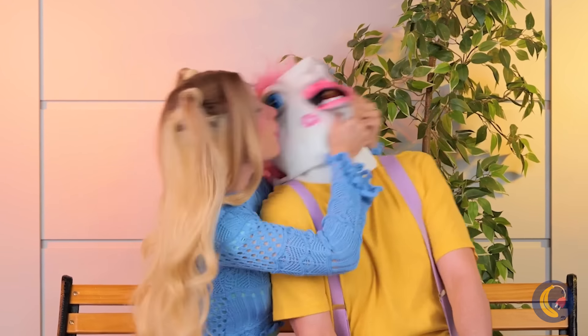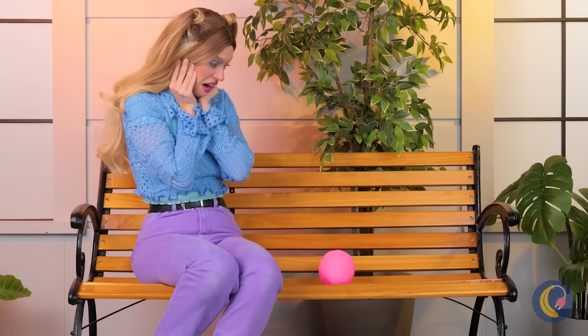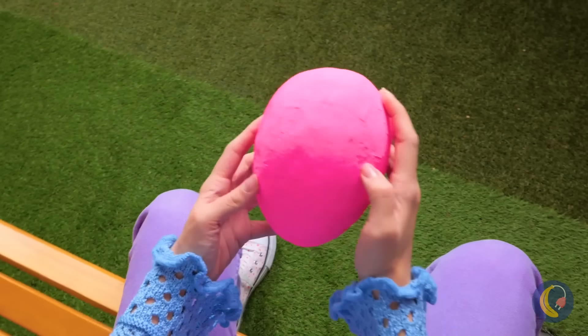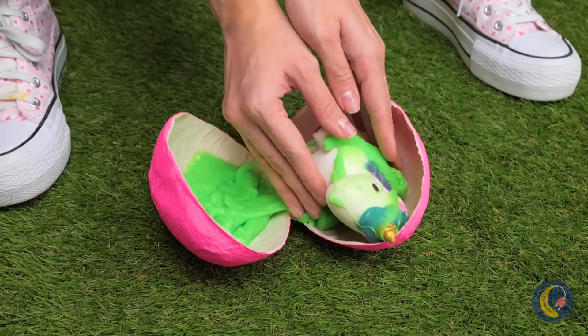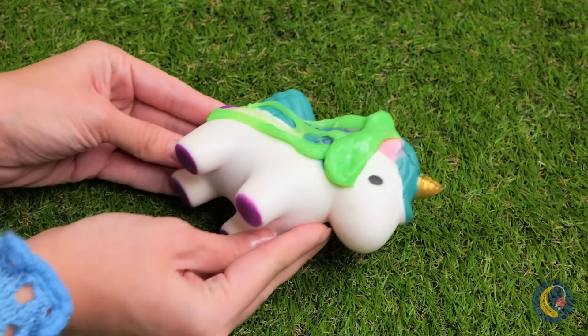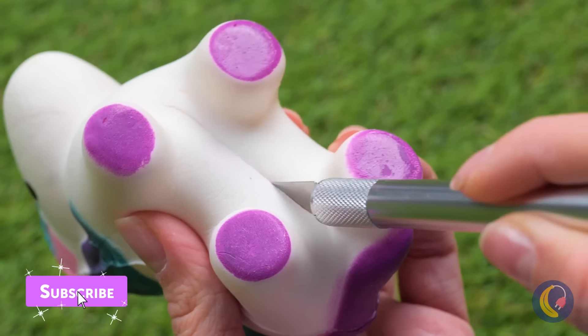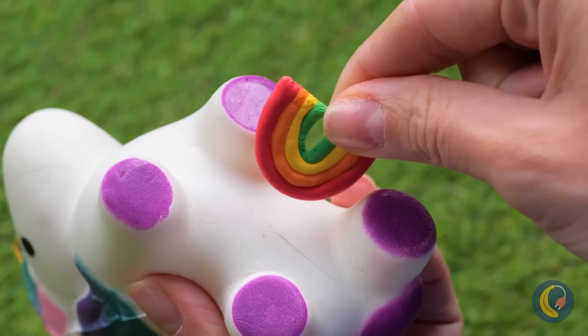Unicorns — aren't they dreamy? He laid an egg! Didn't know they did that. Careful now — it seems alright. Just clear off all that slime and see what makes them tick. A rainbow — so that's what unicorns are made of! Wait, what's going on? Wow, guess being a unicorn's contagious!